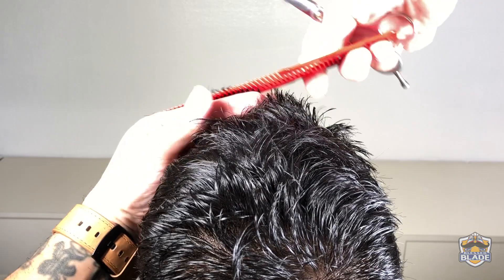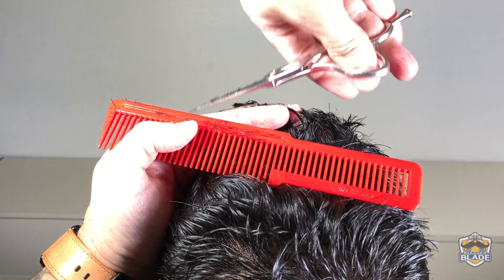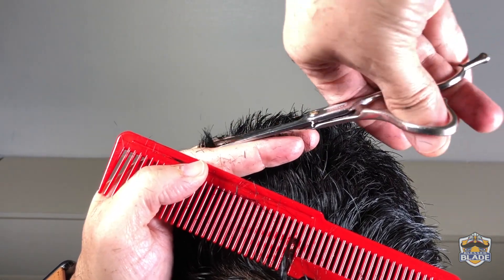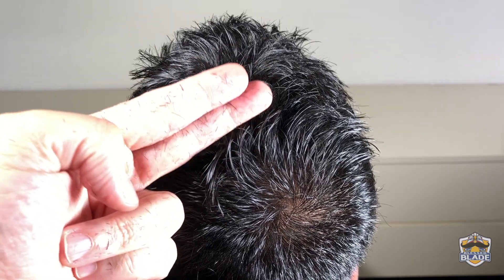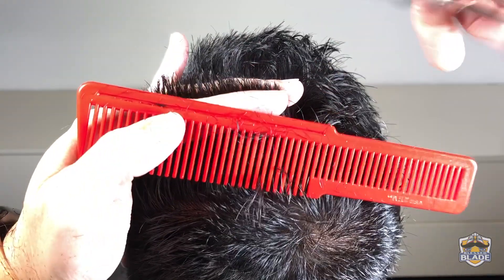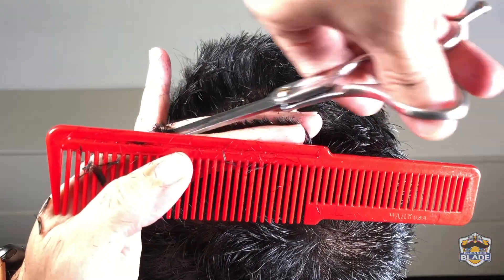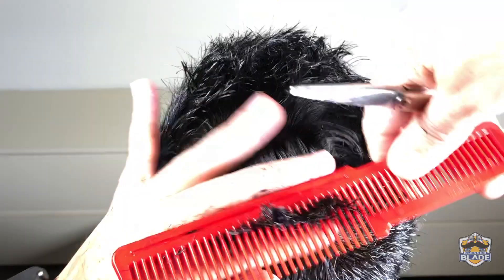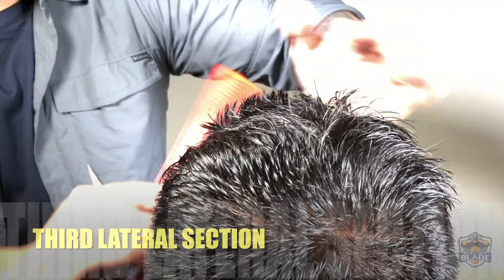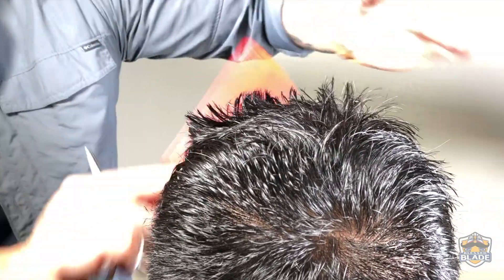Comb the hair to the left and connect the guideline done on top with the left side. Remember, in the crown area we use two fingers touching the scalp. Continue with the third lateral section — connect the guideline done on top with the guideline done with the clippers at the beginning of the cut. Adjust your hand before the cut so the area is square.